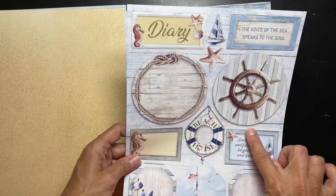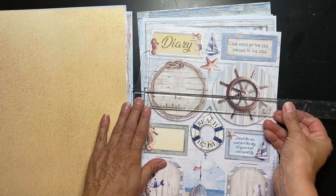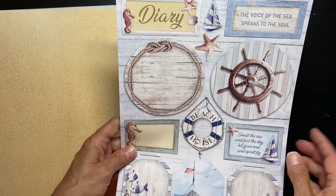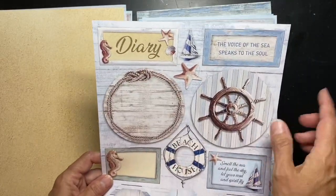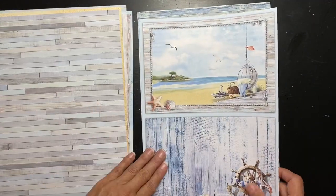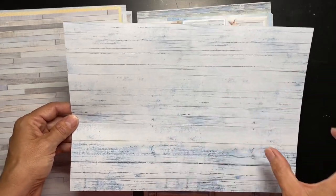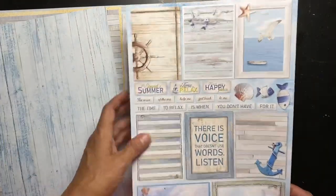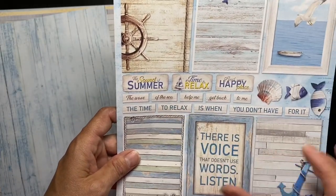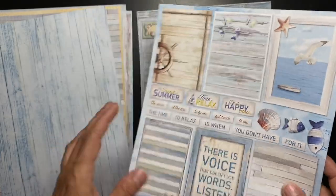Cut-aparts again with really large circular shapes - I'm wondering how wide those are. I have a three-inch punch, so these are like three and a half inches. Very cool. We have a captain's wheel, 'diary - the voice of the sea speaks to the soul,' gorgeous wood grain, and really large cut-apart pieces. Beautiful blue painted goodness, cut-aparts again. I have a thing for little words - I think they add so much, and you can just do a tiny bit of inking around them.